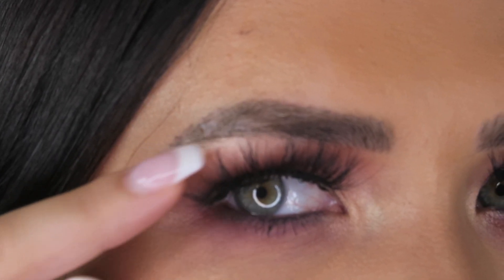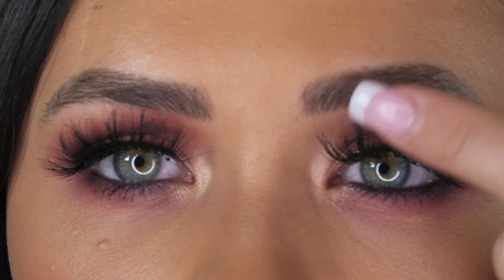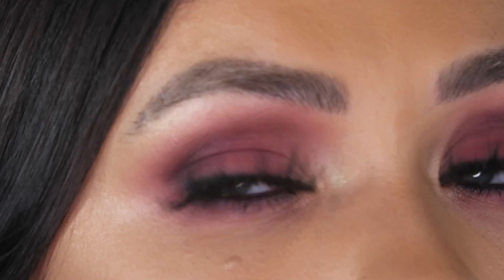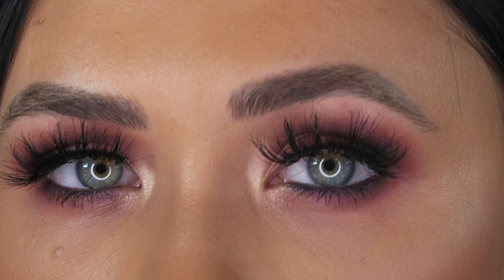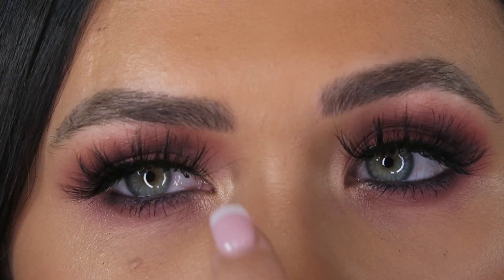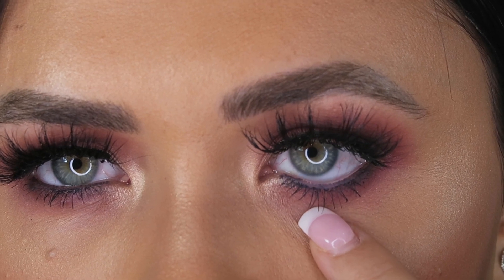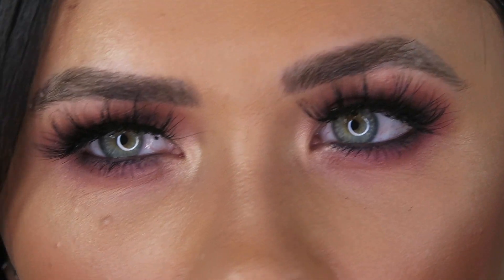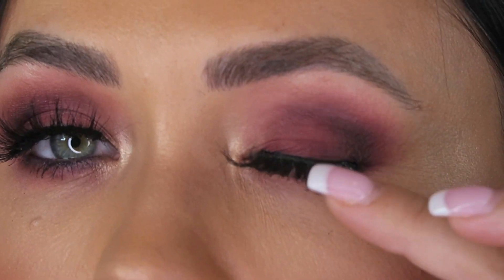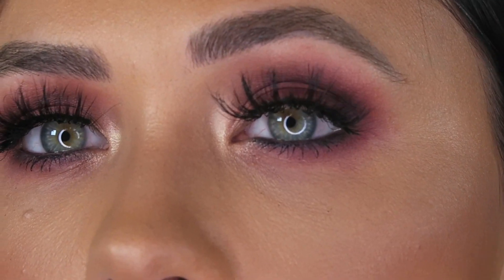We didn't fill in the eyebrows — they're a little flaky from being freshly microbladed — she just brushed a spoolie through them to remove any product. This is the eye makeup. If you want lashes, add them yourself and then look how popping that inner tear duct highlight is. She used a dark blue on the waterline, which you can see there, and then smoked out the top a bit more with liner and deepened the crease.